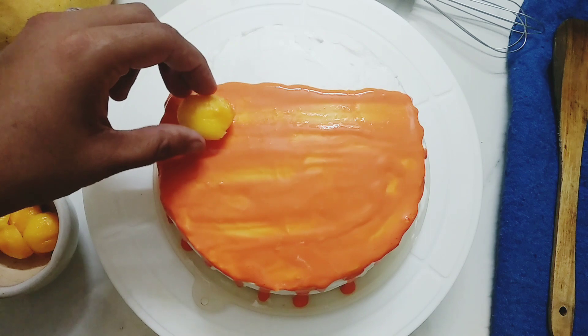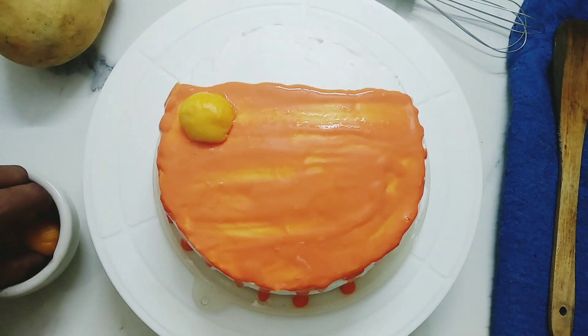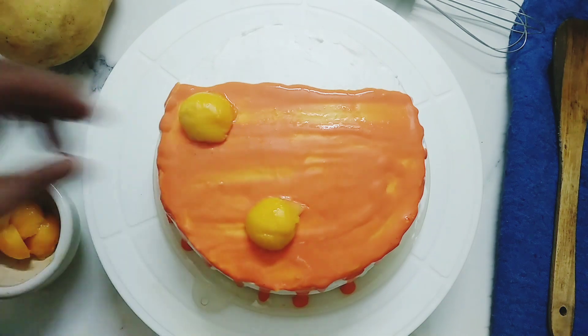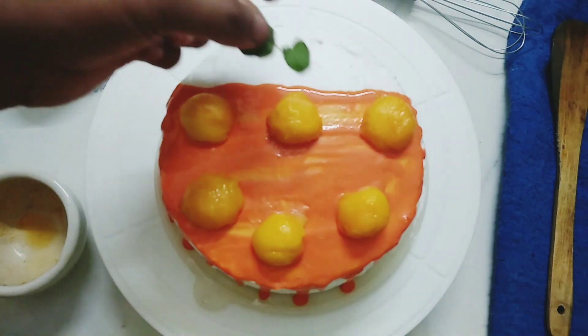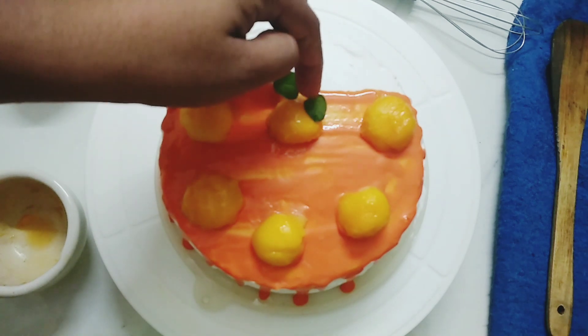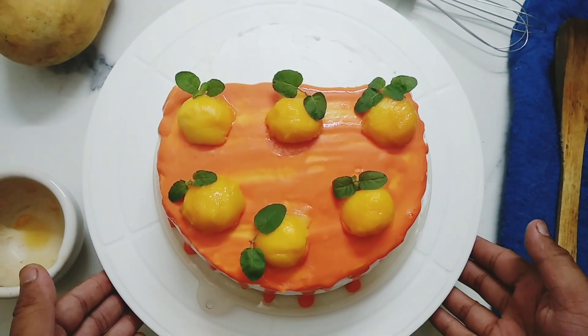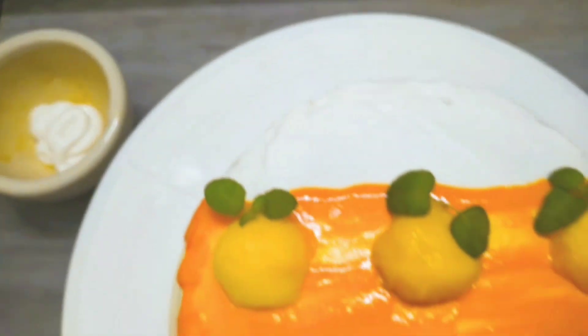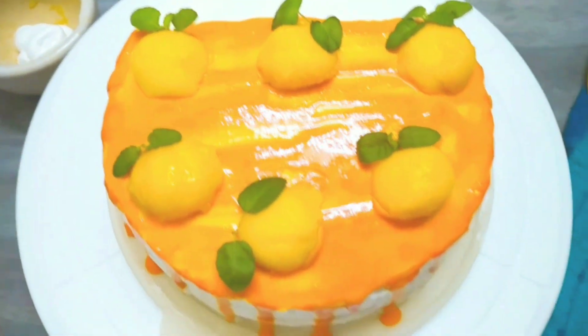After doing so, we'll top our cake with some small round mango pieces. I'm placing some basil leaves to make these small mangoes look more real. And with that, our eggless fresh mango cake is ready. This cake came out so delicious and super fresh.